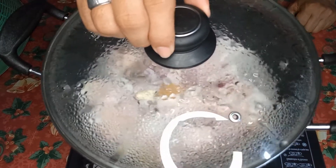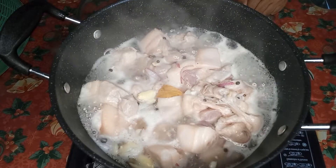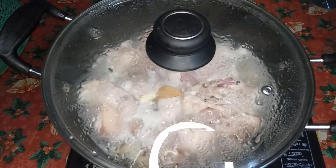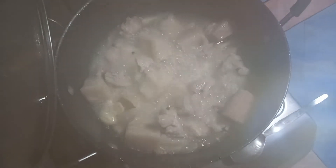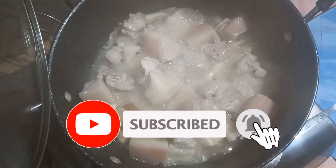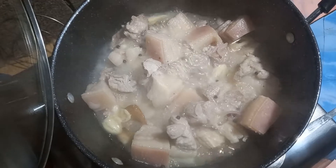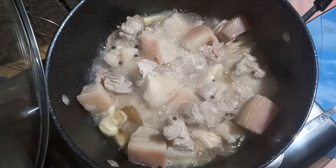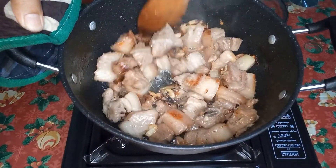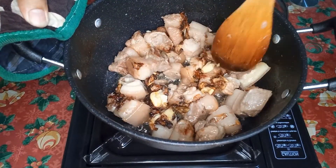So ayan guys, kumukulo na sya. Ayan, so kapag kumukulo na, ilalagyan natin sya sa medium fire para hintayin natin lang na lumambot yung karne. So heto na sya guys. After almost 15 minutes na pagpapalambot natin in medium fire, nagmamaltika na. So hihintayin lang natin na mag-golden brown yung karne.